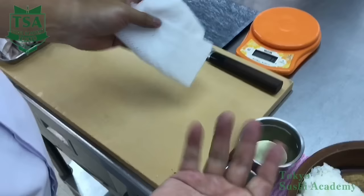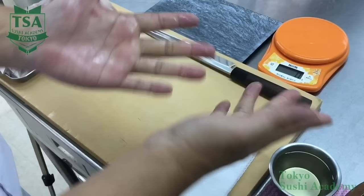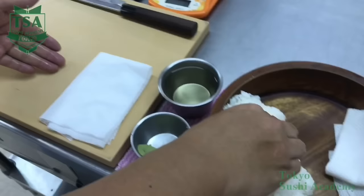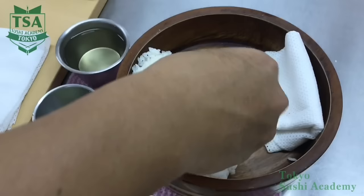If you do not apply enough tezu, the shari will stick, but if you apply too much of it, you may have difficulties in making the shari ball. So apply an adequate quantity of tezu. With the fingertips, take some shari from the rice chest and make it into a ball in your palm.